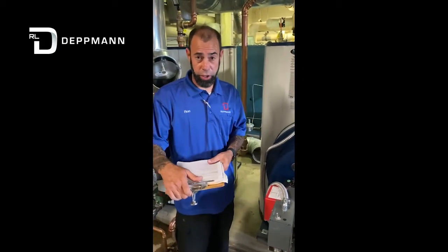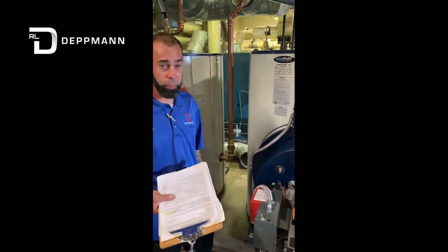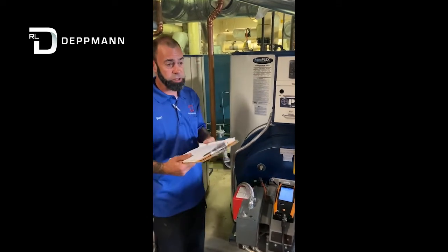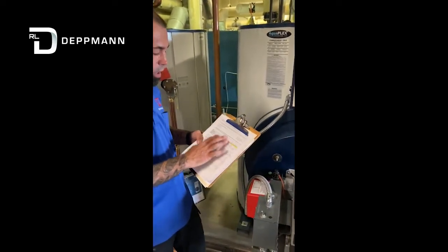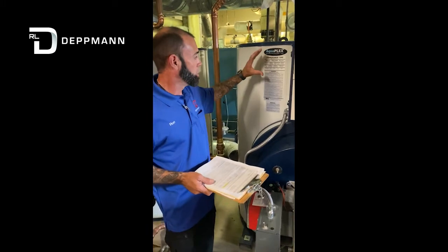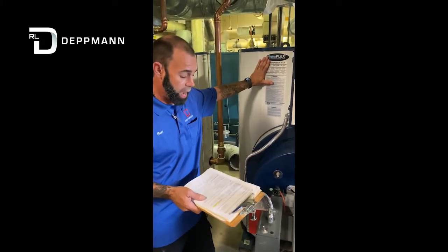Hey everyone, Ron Bonnick here today with the RL Devlin Company. Today we're conducting a start-up on a PVI approval gas water heater. First thing is you've got your start-up form — make sure you fill out all your start-up information. The first thing you're asked for is nameplate information off the water heater. Your tag is listed right here on the water heater — record all this information down.